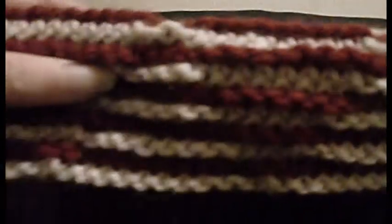So to be able to do that we need to be able to do a purl stitch. I'll show you that now.